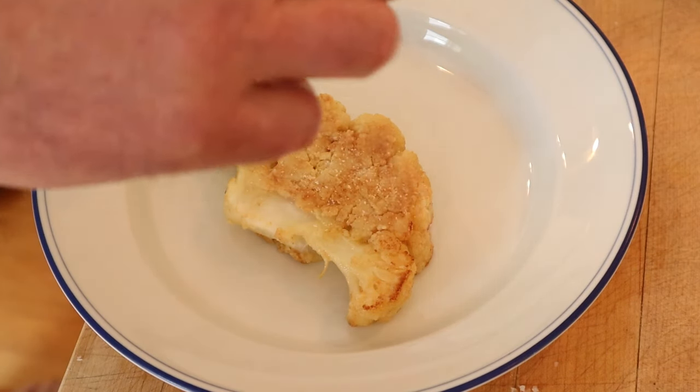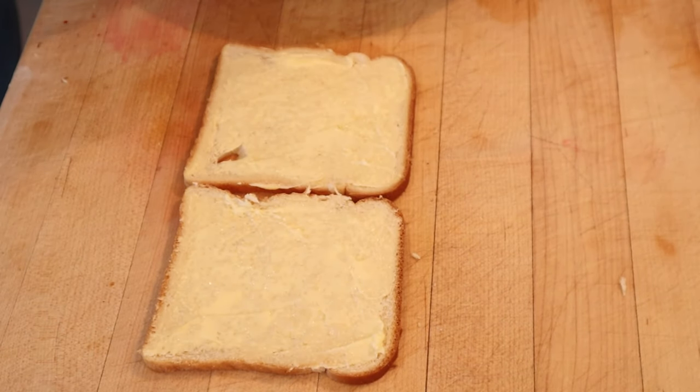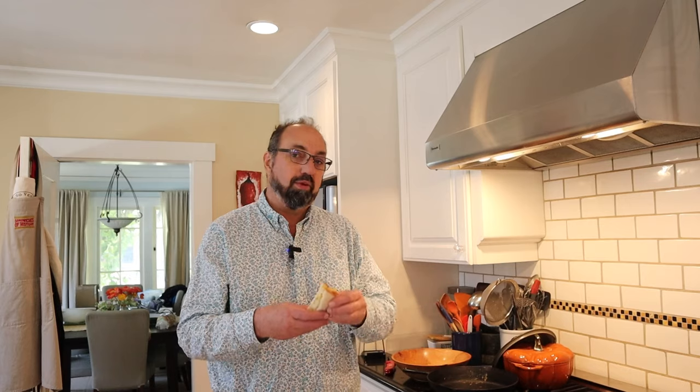Now that it's lightly browned, we add a little bit of salt, a little bit of black pepper, and we let it cool. Our cauliflower has cooled a bit, so now we put it on to buttered bread. Let's give this cauliflower sandwich a go.